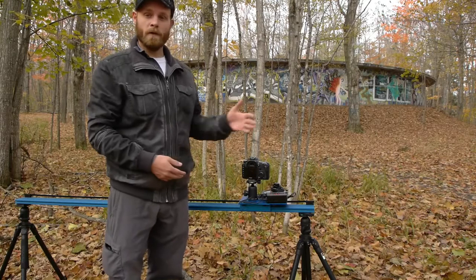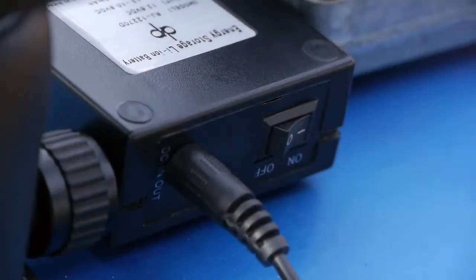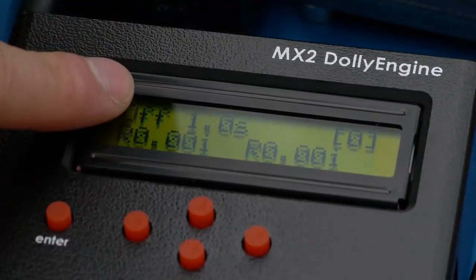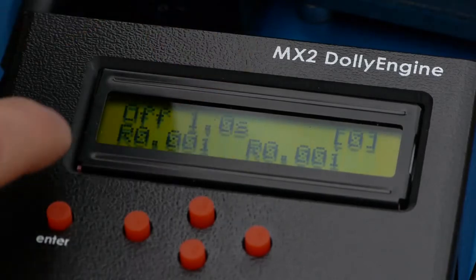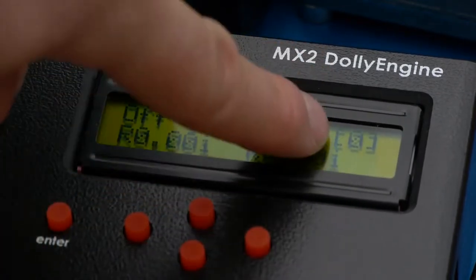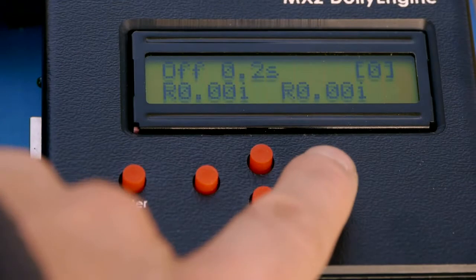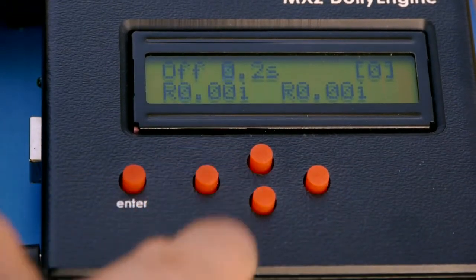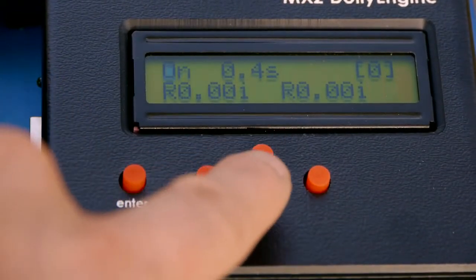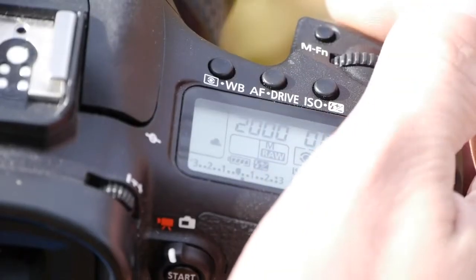For now we'll work with continuous mode. For the first shot, I'm going to just record video — I'm not even going to do a time lapse. It's really easy to get things started. I'm just going to turn on the switch on the battery. The MX2 comes on. The main screen is quite simple. We have the on-off indicator, the interval indicator, the direction and speed for motor one, the direction and speed for motor two, and the shot counter. To move through the different fields, use the left and right buttons, and to toggle values, use the up and down buttons. At this point, it's just a matter of setting your shutter speed, exposure, and ISO to get a good shot.